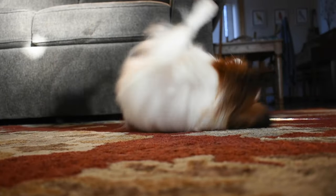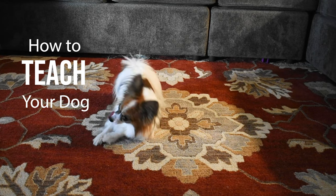Hello everyone! Today we're going to show you how to teach your dog to roll over.